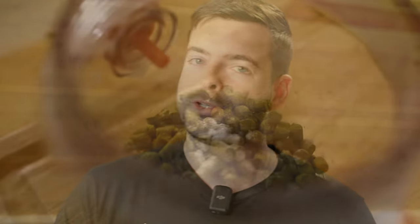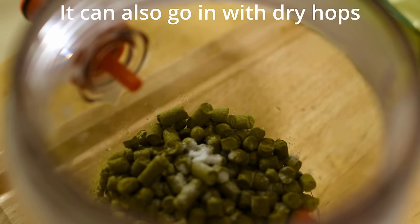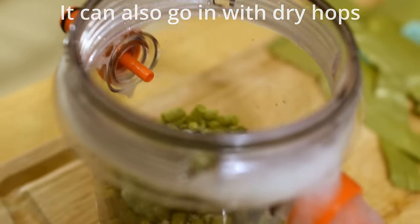The last tip to prevent oxygen from getting into your homebrew is to add some sort of oxygen scrubber at packaging. Typically this is sodium or potassium metabisulfite or ascorbic acid. I prefer ascorbic acid because it's cheap, easy, and I have a sensitivity to sulfites — which some people also have. Adding metabisulfite will trigger that sulfite sensitivity, so if you're conscious about that, I'd recommend sticking with ascorbic acid.